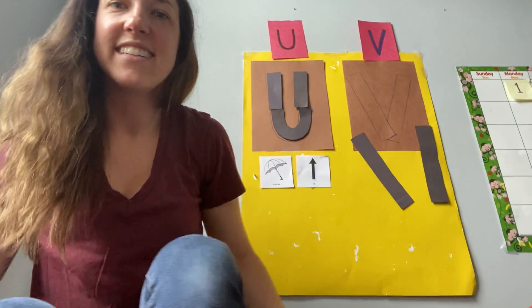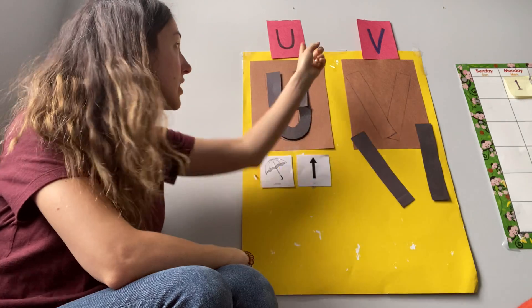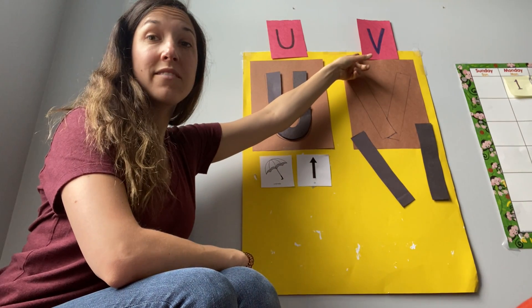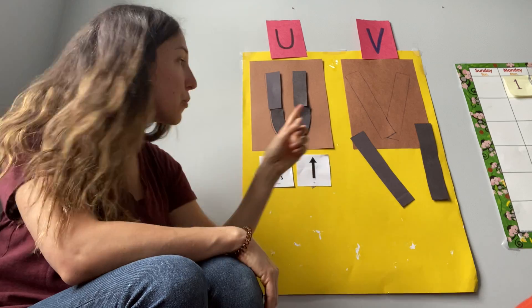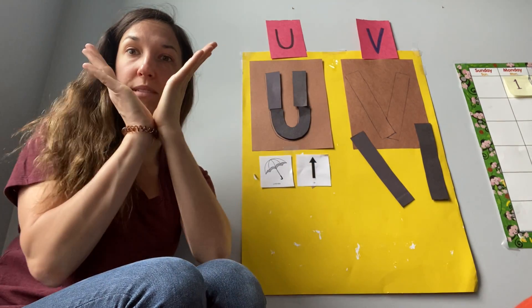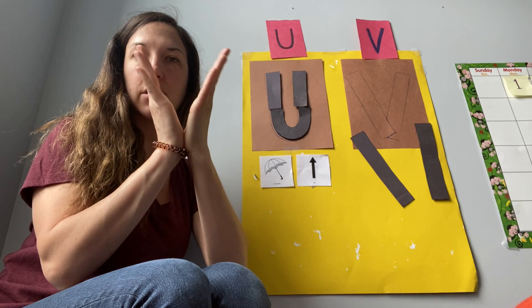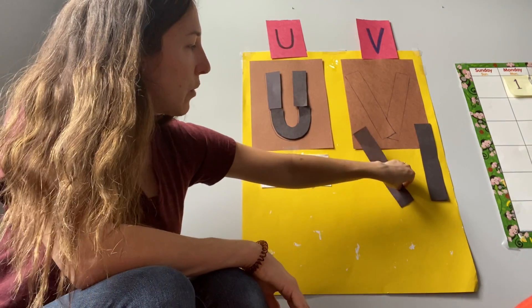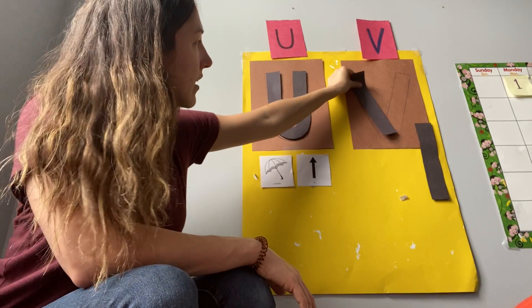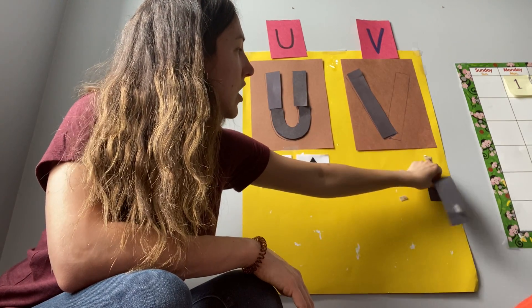Now we are going to do our next letter. Does anybody know what this letter is? It comes after U in the alphabet — V! How we build the letter V is we need two long sticks. They come together at the bottom and they go apart at the top. So the bottom half likes each other and they give each other a hug, but the top half tries to get away from each other and it makes the V shape. We have one long stick leaning into the bottom and then the other long stick matches it at the bottom but the top part tries to get away.